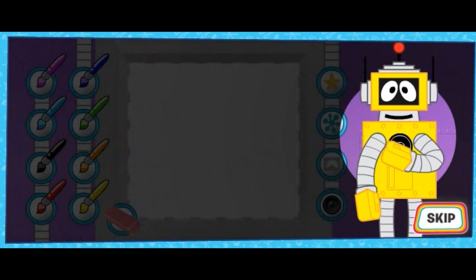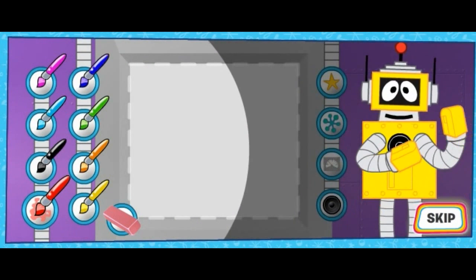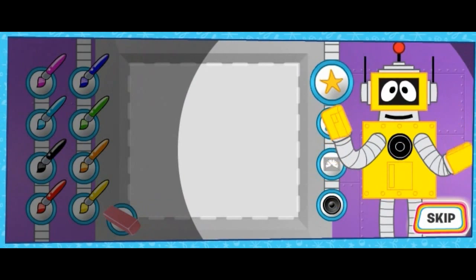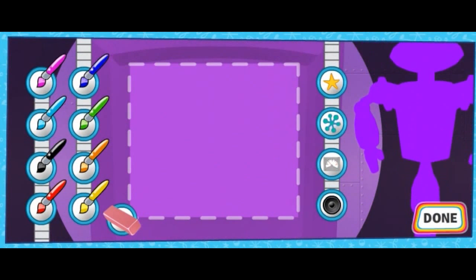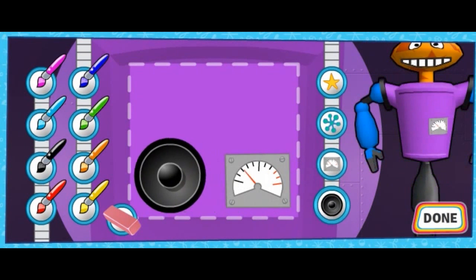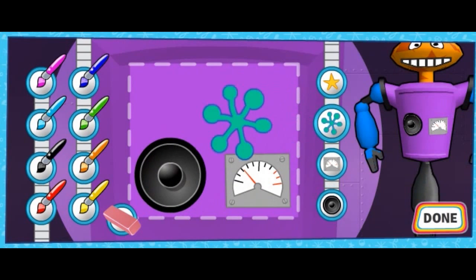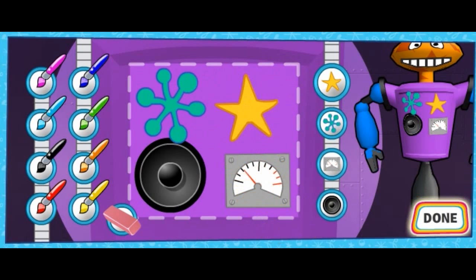Now it's time to decorate your robot! Click on the color brush you want to paint with, or click on a sticker to put the sticker on your robot. Click done when you're finished! Hooray! Woohoo! Done!